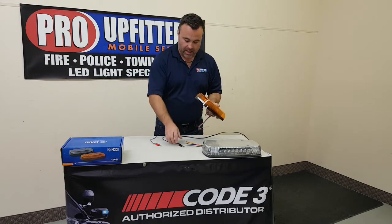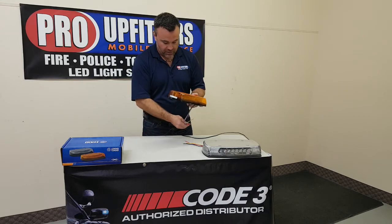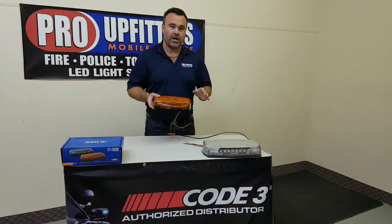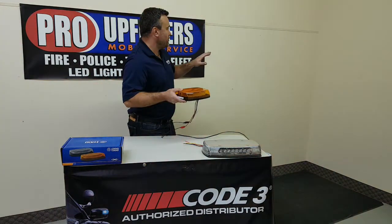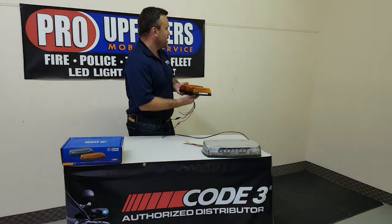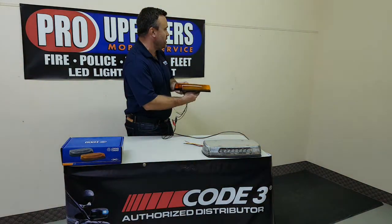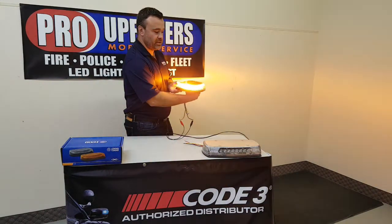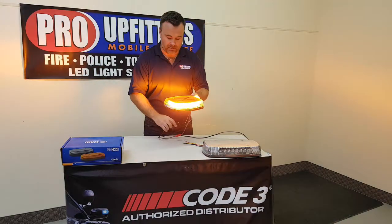So we'll power this up and show you just how bright it is. Both of these light bars are J845 Class 1 certified, so you know they're going to be bright. And if you look at the wall, as I rotate the light bar, you can see that the light output stays very consistent. That's a 360 degree turn right there and the light is very consistent all the way around. That is certainly one of the best features about this bar.